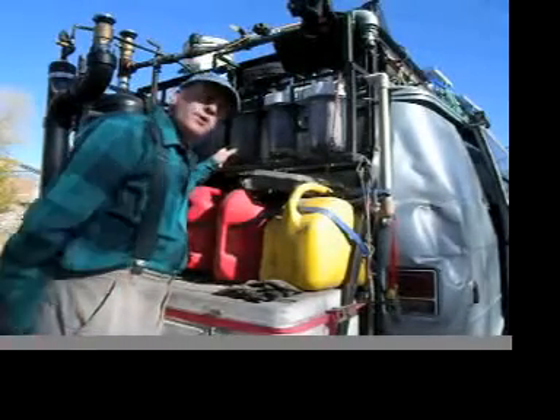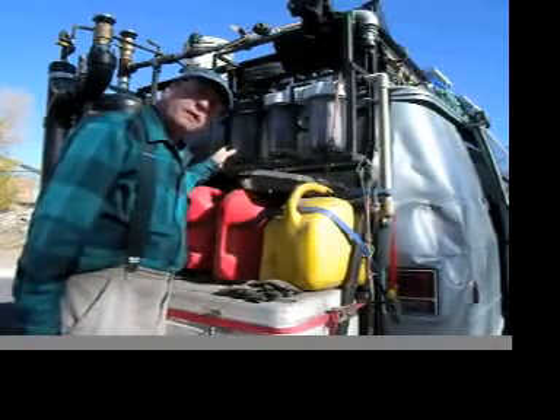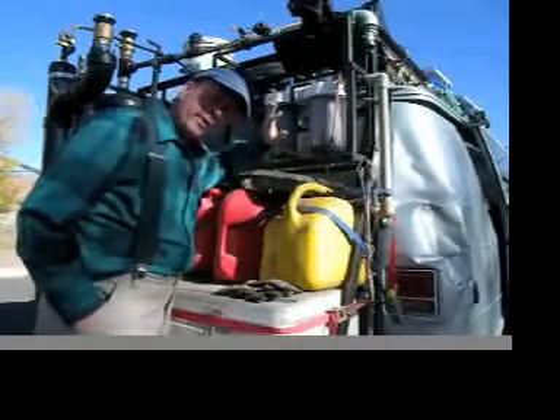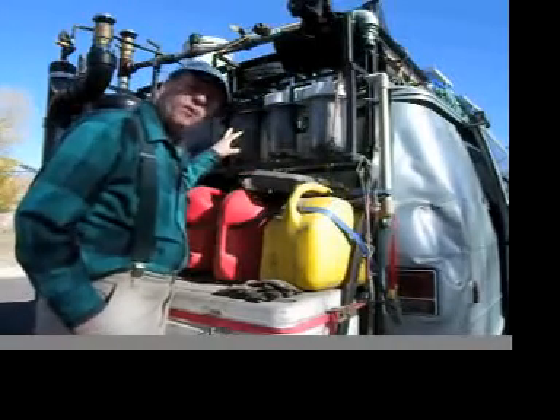They are designed primarily for water, but I could run vegetable oil through them without difficulty. The filters were 50 micron, 20 micron, and 5 micron back then.